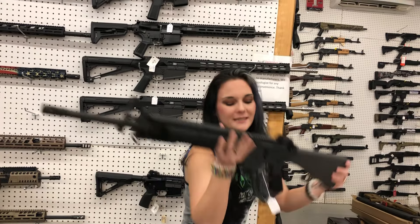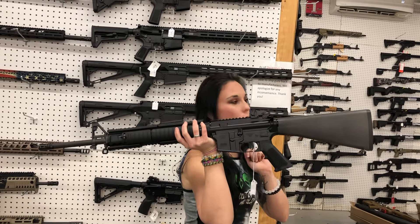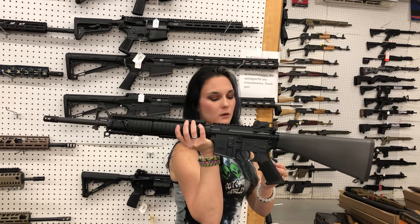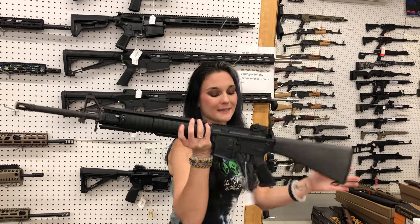Last but definitely not least — FN Collector Series in .556. She is going to be the 20-inch with the Knight's Armament Rail — $1,635.